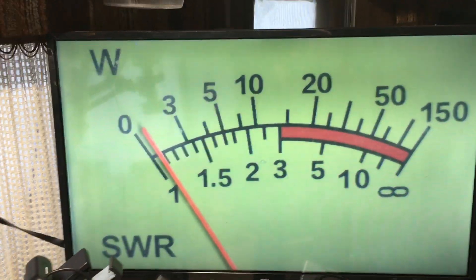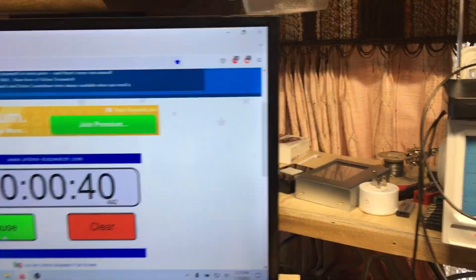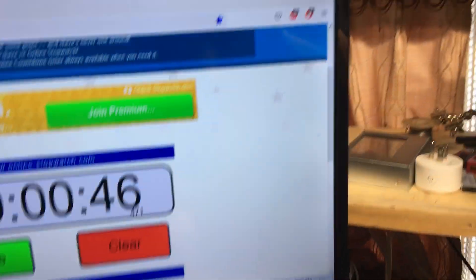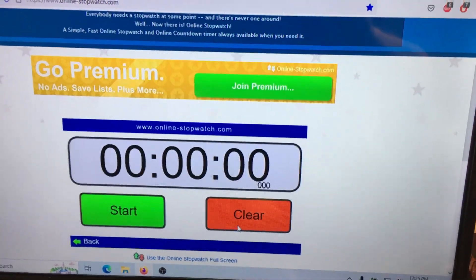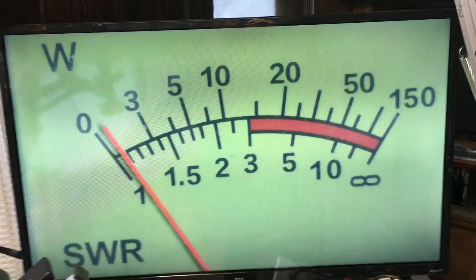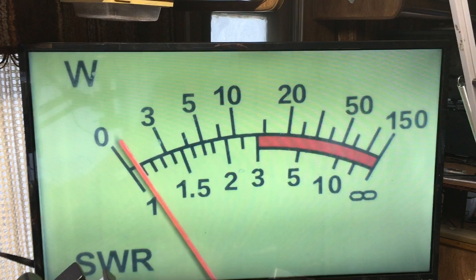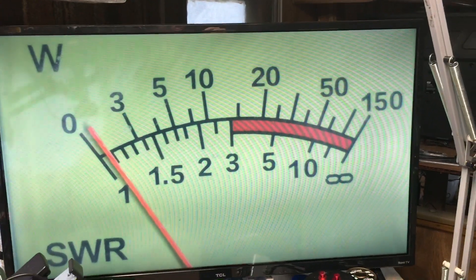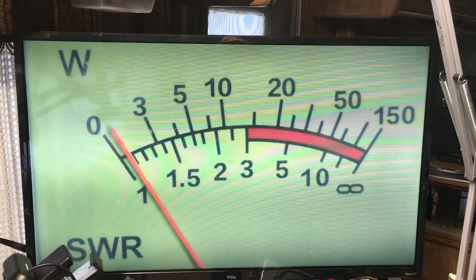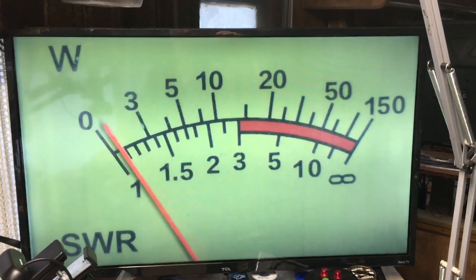It stopped now, so we have to wait for it to re-key up in about a minute. I'm going to reset the stopwatch and only start it when it keys up again, so we can see exactly how many seconds it takes for that wattage to start dropping. As soon as it keys up I'll restart the online timer. She drops wattage pretty quick and fast.